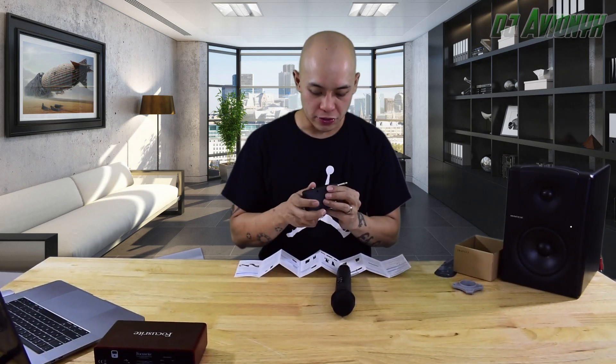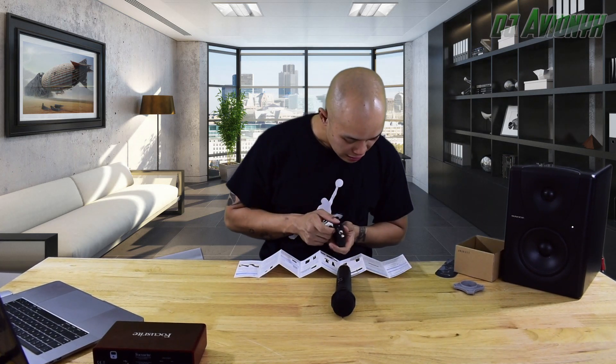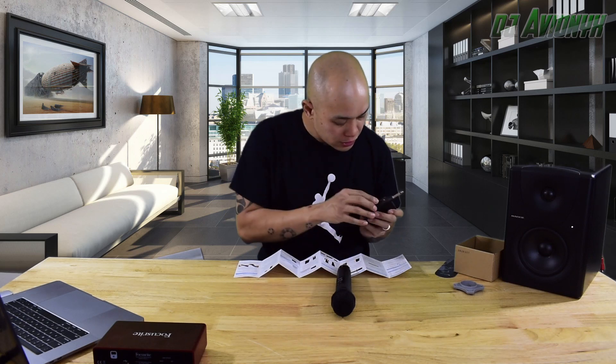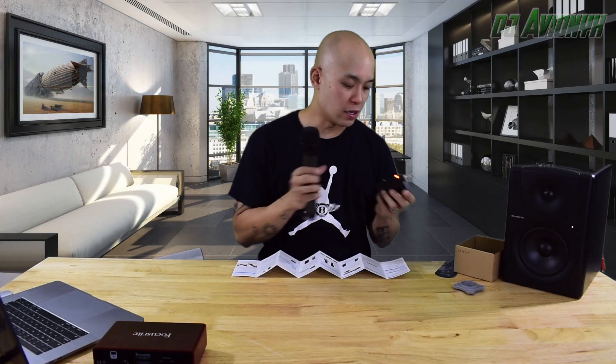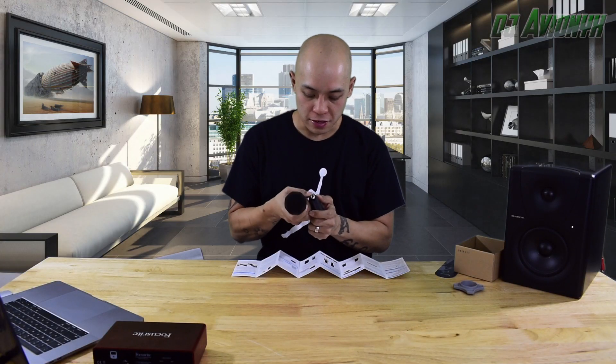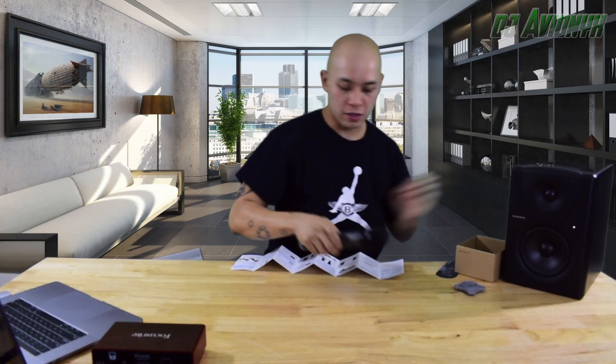First, we are going to try this directly into the speaker. It says here that once the LED turns red, it is paired up — and it's already paired up, look at that. Let's turn it back off and hook it into the speaker. Turn it on and we should be ready to go. One, two, three — sound check, sound check. Sounds good.